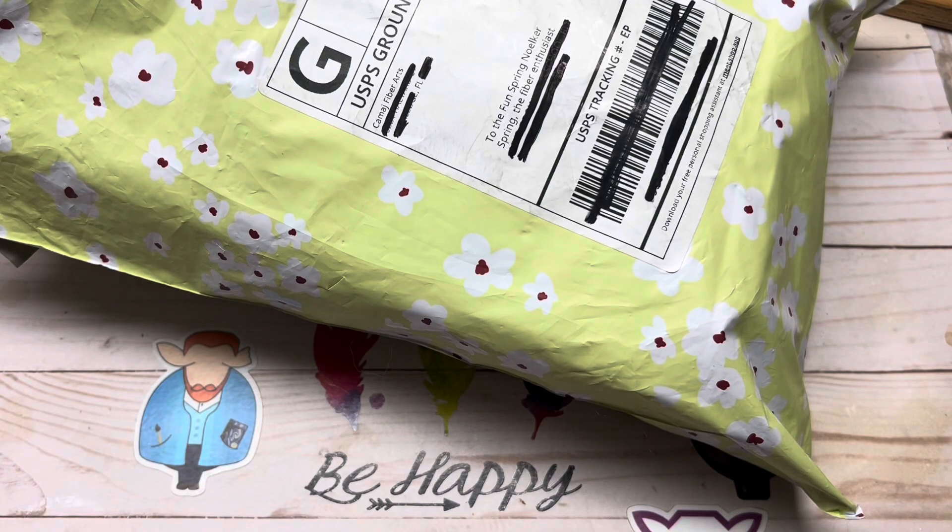Hi everyone, it's me, Spring the Fiber Enthusiast, and welcome to the channel. So today is a review day, and I am reviewing some stuff that I got from Camaj Fibers.